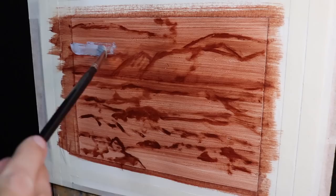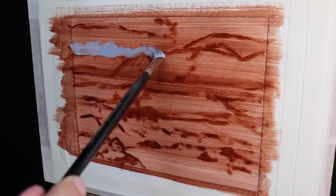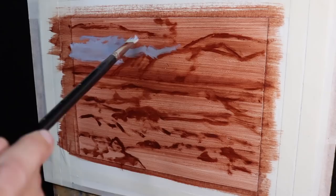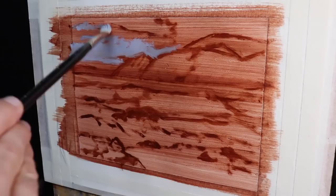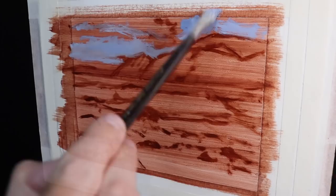Now that I've sketched out my composition, the first thing I do with any of my paintings is to establish all my dark values and shadows first. Having a system to work towards is going to help you create more successful artworks. So I start with the furthest element away in the painting, and that's the cloud shadows.